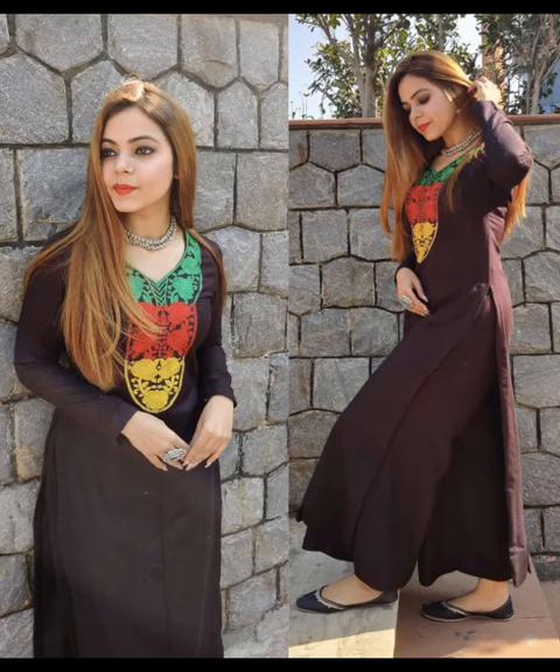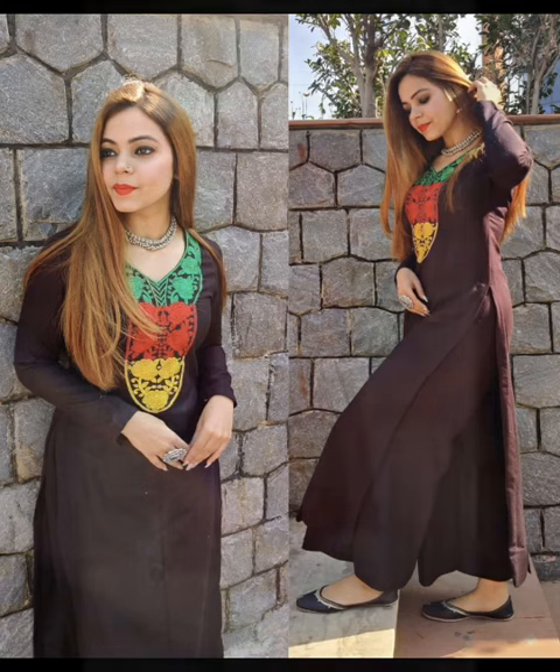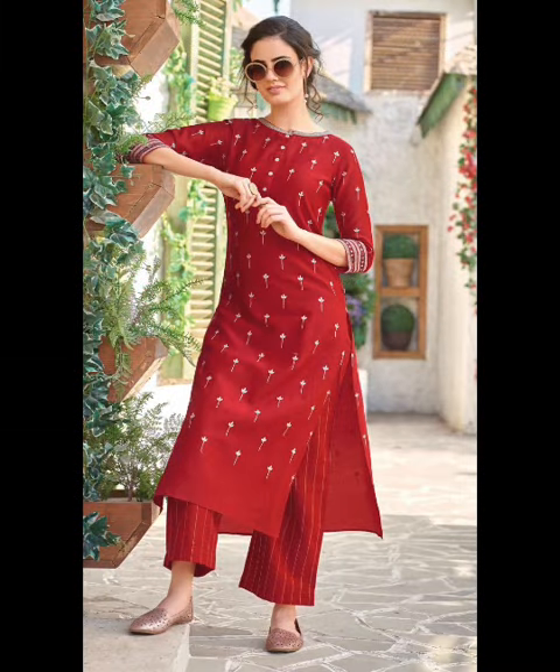Hi guys, welcome back to my channel Core Fashion Friends. Today's video is called Plazo Suit — you can style it or wear it. I hope you like this design. Which design and color combination do you like? Please tell us.